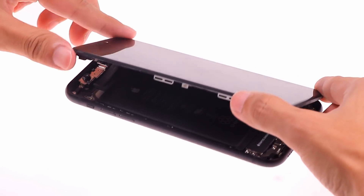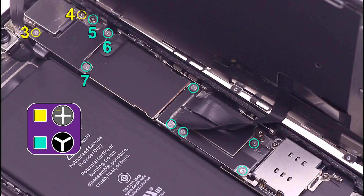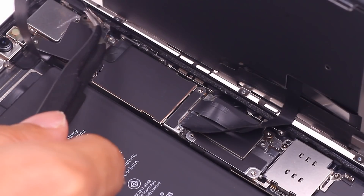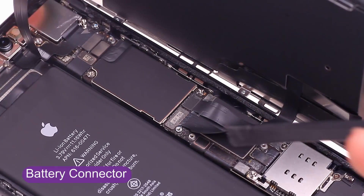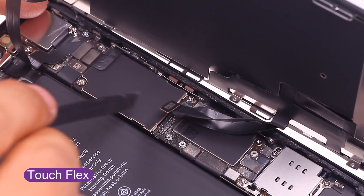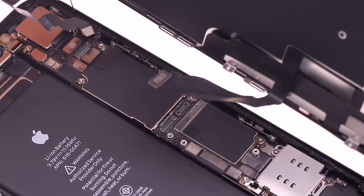Gently lift the screen and notice the cable below. Remove the screws on the motherboard in turn, taking care not to disturb their order. I found the internal structure of the iPhone XR to look like the iPhone 8 — the motherboard is not a two-layer structure like the iPhone X, and the shape of the battery is also different from the iPhone X. Disconnect power before removing the screen; we must first disconnect the battery while repairing the phone, otherwise the motherboard may be short-circuited.